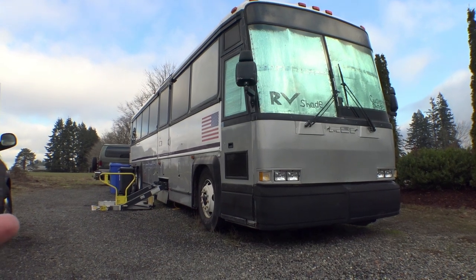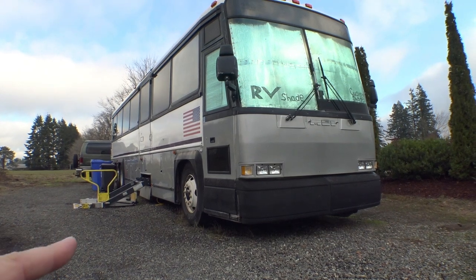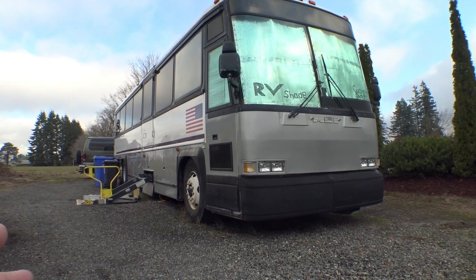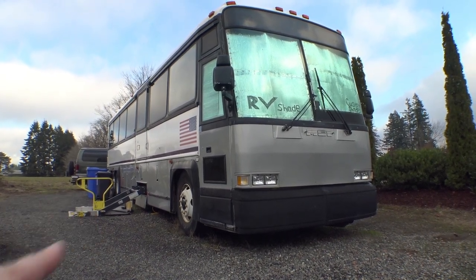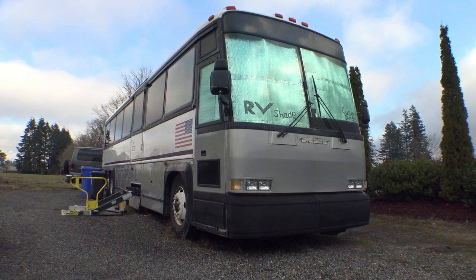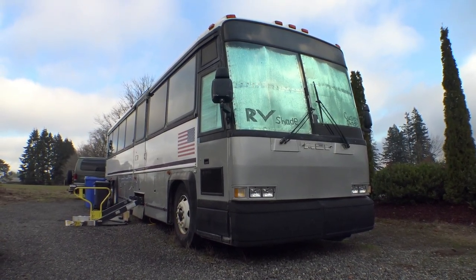Let's start at the beginning. This is a 1994 MCI-102 DL3 — well, sort of. The L designates the lift, but this thing did not come with the lift from the factory; it was modified later on. 1994 was one of the first years where federal regulations in Canada and the United States required some buses to have wheelchair lifts. The 102 refers to the width, which is just over 8.5 feet wide. It's got a dually drive axle in the back with a single tire tag axle on each side. Sitting here unloaded, it's around 37,000 pounds.